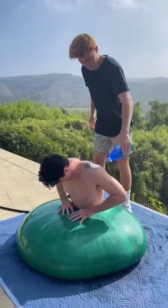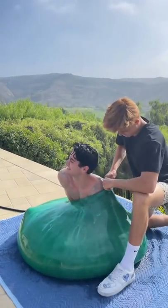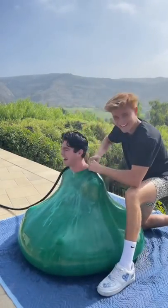We got it all the way up to his stomach, and it was now the moment of truth to see if we could fit his entire body inside. We successfully managed to get his entire body in the balloon,